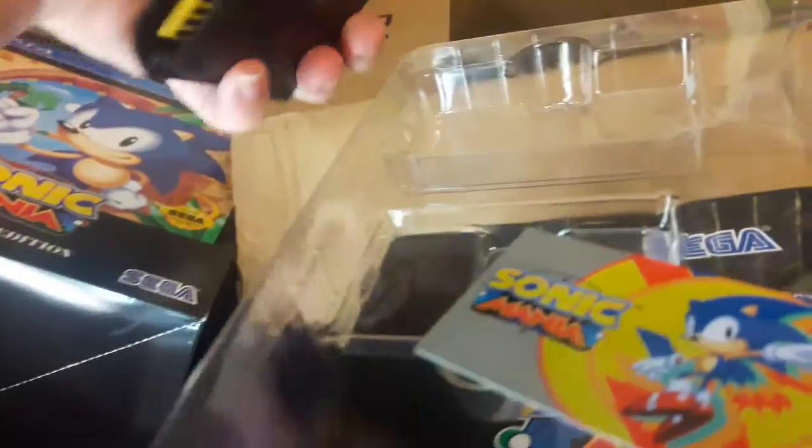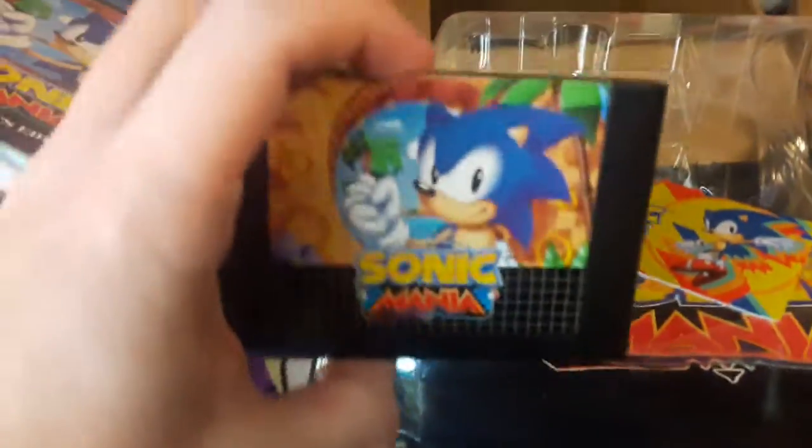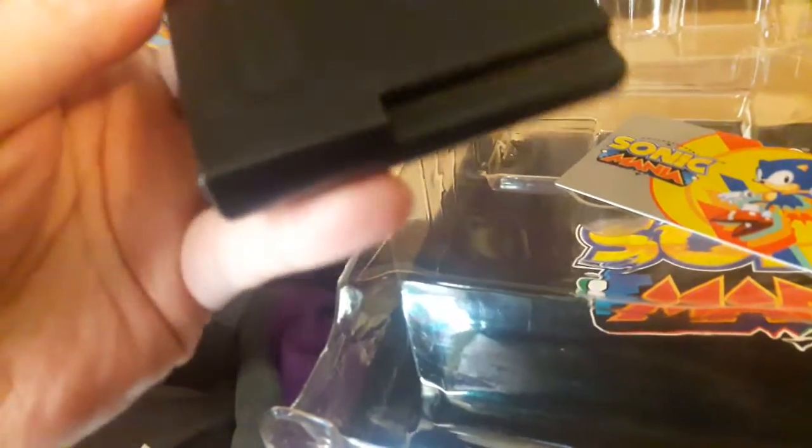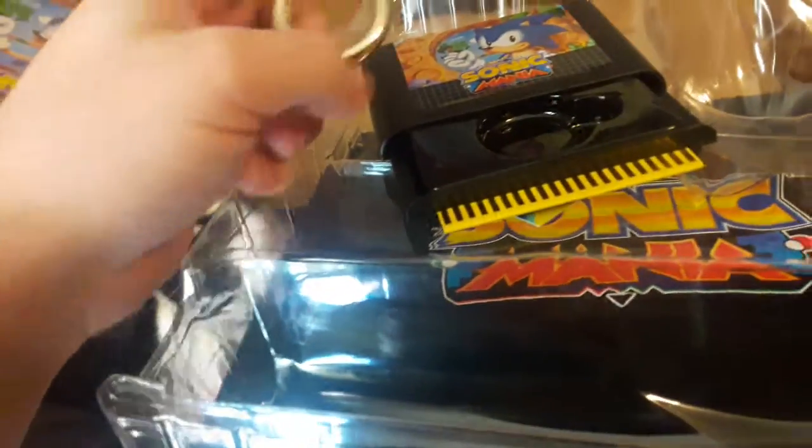And here's the SEGA Genesis cartridge piece. Let's see how you get the ring out — I know you're able to pull on something. You gotta pull on the part that looks like the connector pins. And there's the golden ring. Kind of hard to do this with one hand.